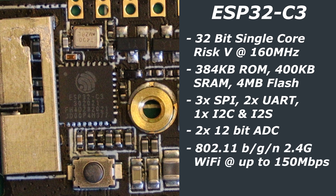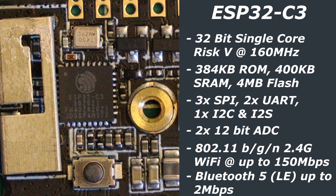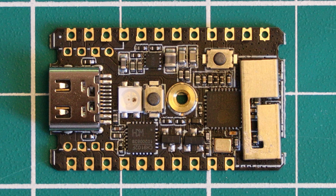In terms of wireless connectivity, which was probably the main selling point of this board, there is 2.4GHz Wi-Fi supporting 802.11 B, G, and N protocols, with data rates up to 150MB per second. With respect to Bluetooth, we get Bluetooth 5 Low Energy with data rates of 125KB, 500KB per second, as well as 1 and 2MB per second. Both the Bluetooth and Wi-Fi connectivity share the same 3D antenna.